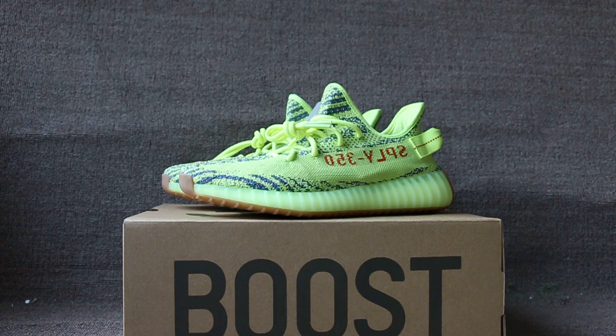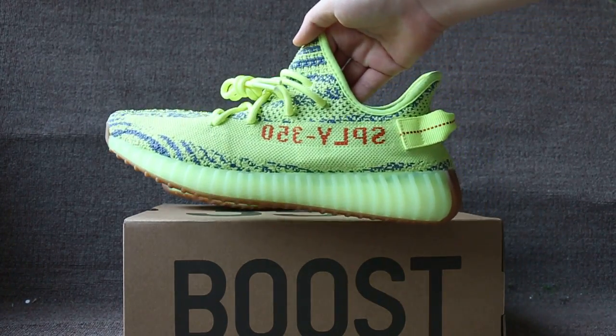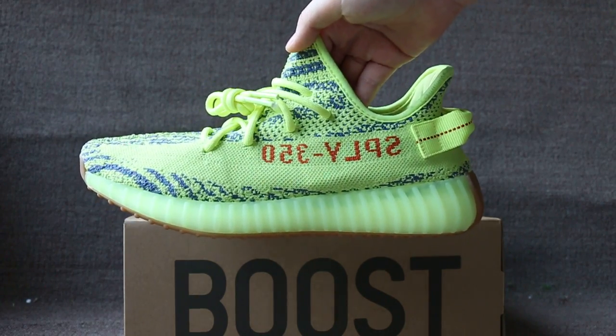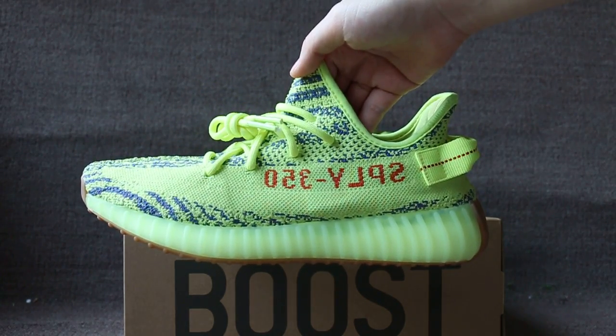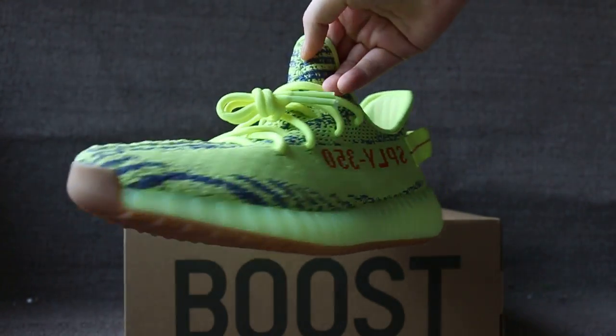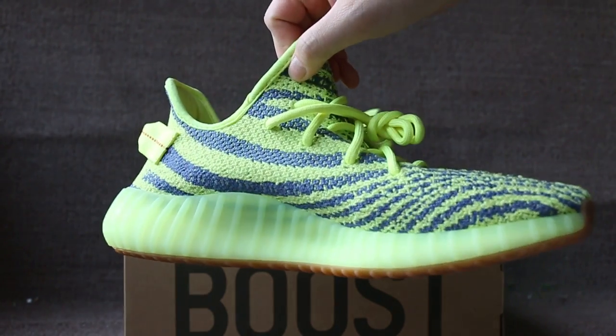Today I will show you a pair of Yeezy Boost 350. Now let me show you the shoe details — check the side sample of the 350.